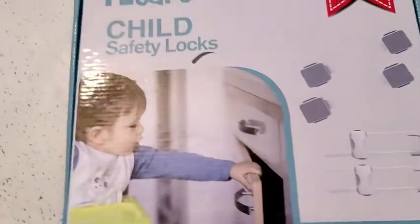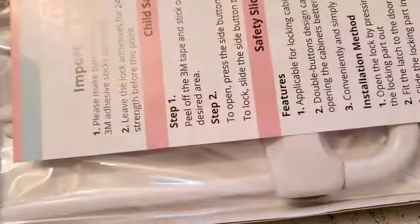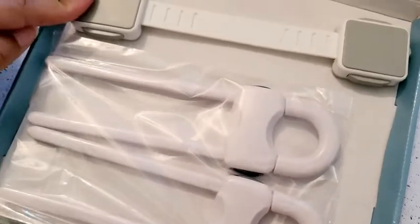Here is a quick review for the TZ Care Child Safety Locks. You receive two types of locks. I like both types. I got this pack because I like to use these for a kitchen and these for actual drawers.